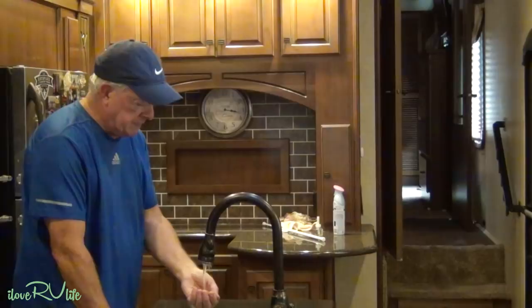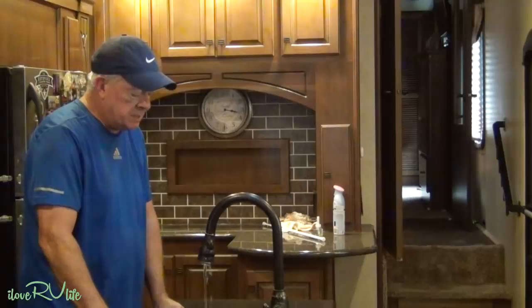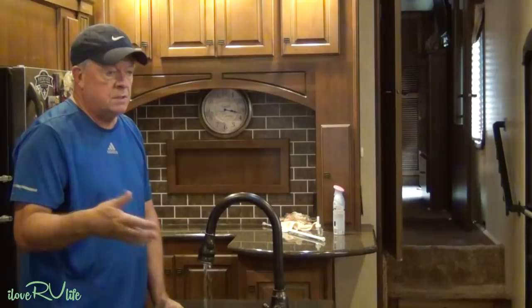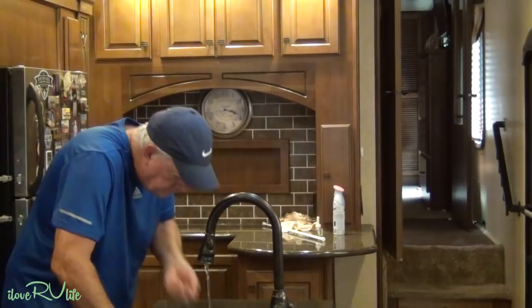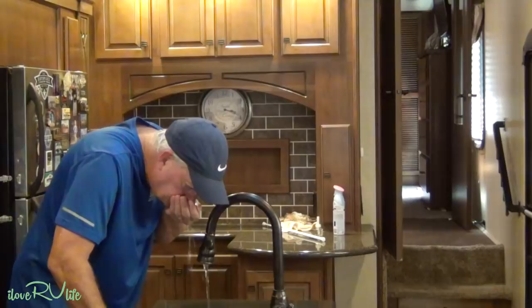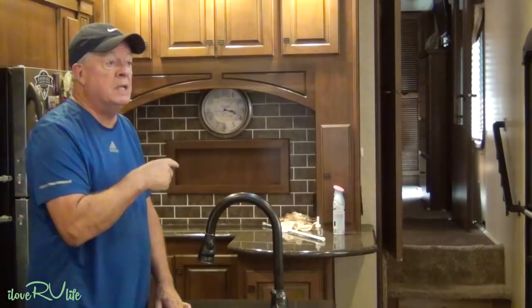I can smell that chlorine now, and I'm going to do the hot water lines. I'm going to be filling up my hot water tank — I've got a seven-gallon tank — so this will take a few minutes. I'll let the hot water run until I smell the chlorine on that side. We're getting a little air out — that's a good sign.